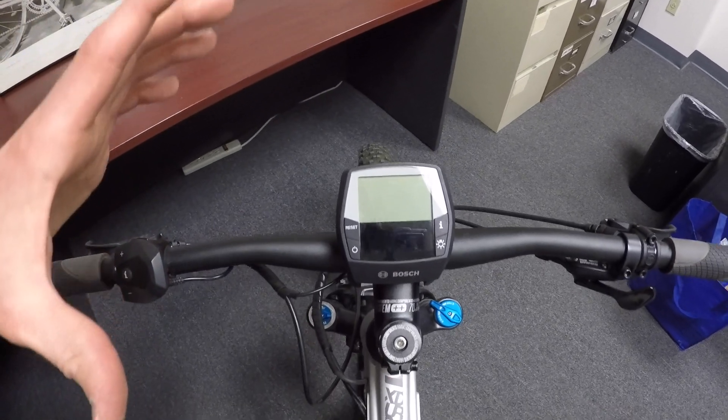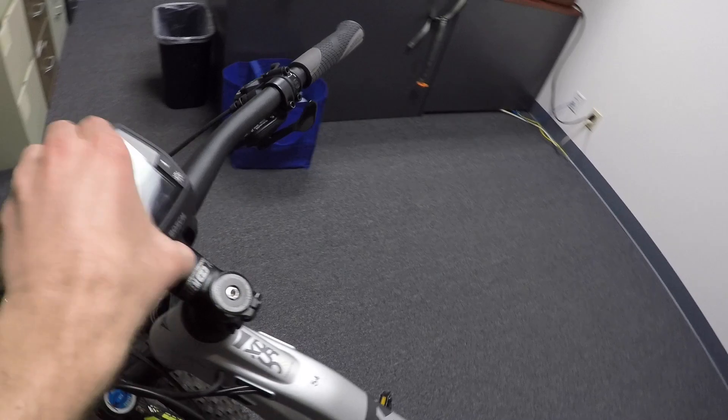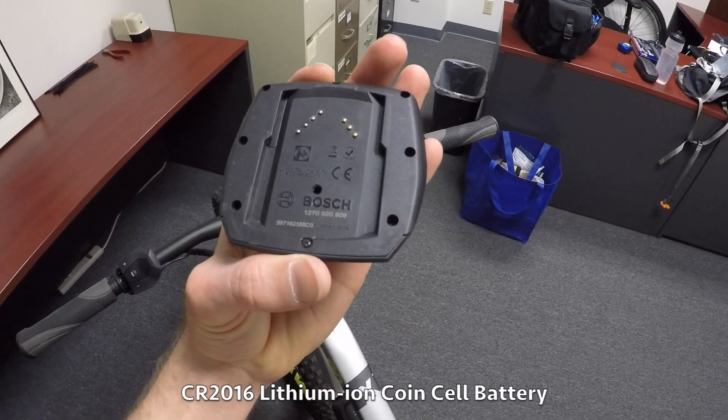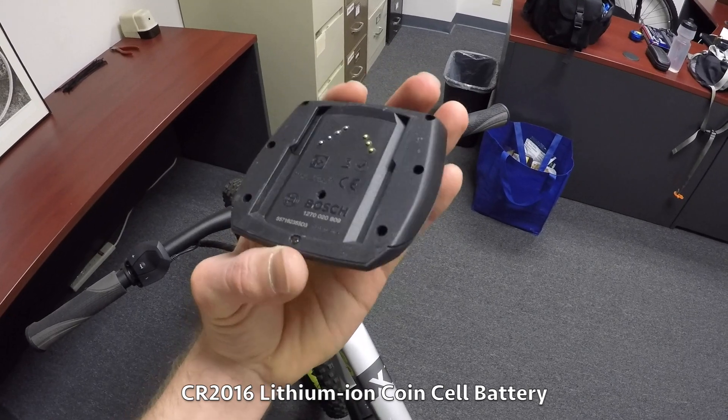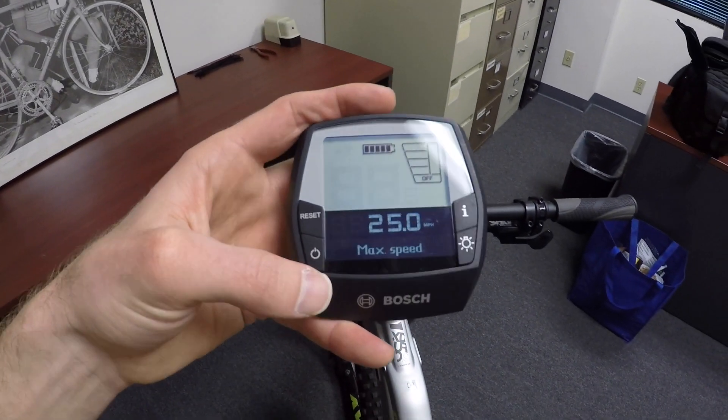This is one of my favorite displays in part because it's removable. See that tab back there? Just press on that and take it with you. It does have a little coin battery inside that you might have to replace with help from a dealer — you've got to unscrew all these little screws. My uncle had one of these bikes for a couple years and eventually thought the display was broken, but he just had to replace that battery.